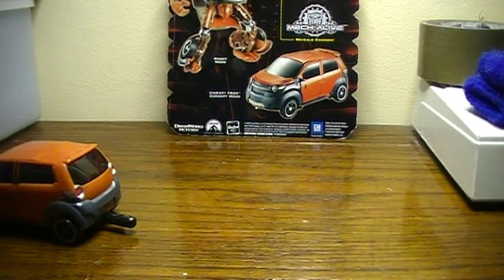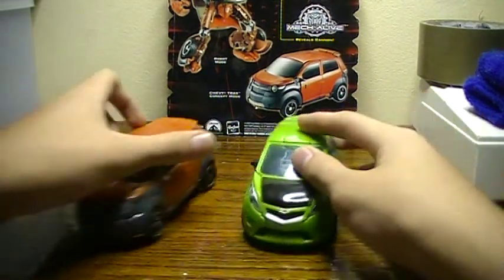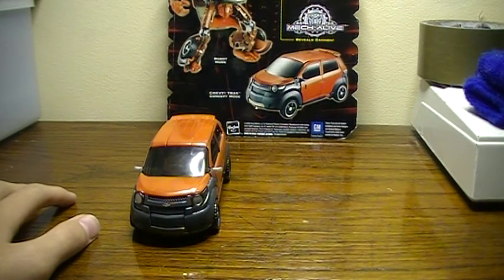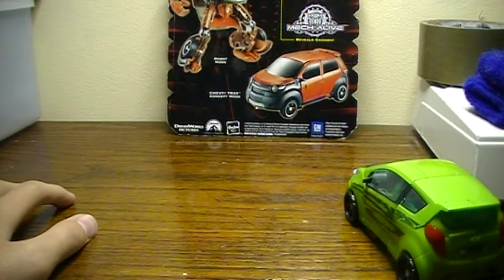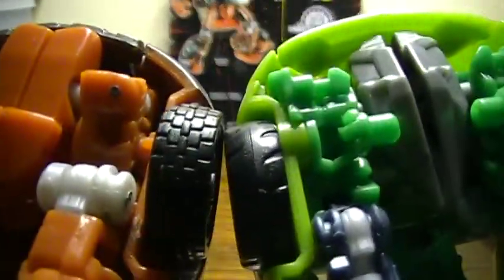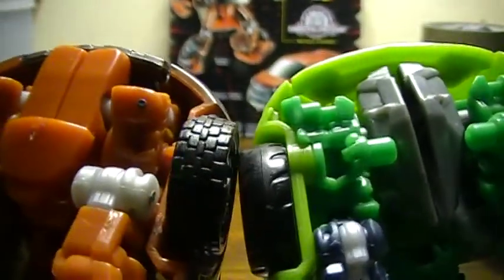Skids, Mudflap, Skids — you can tell that Skids is a little bit smoother rolling. There's Mudflap. It's a bit rougher because of the tires. So you can tell Mudflap is a little bit rougher than Skids.